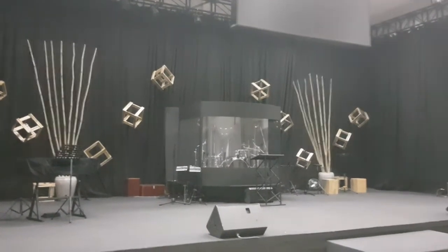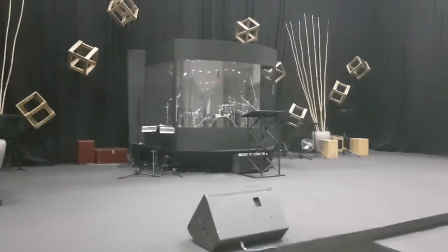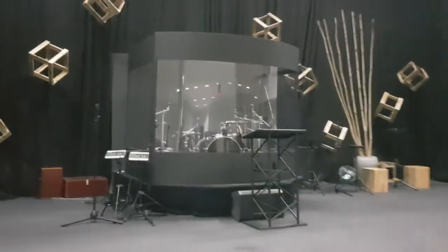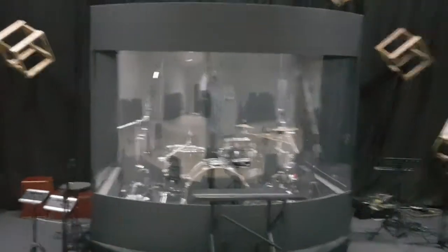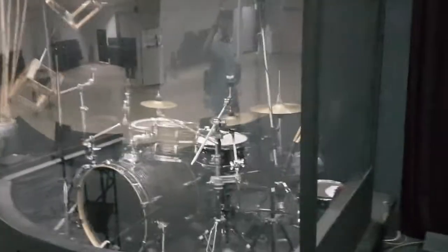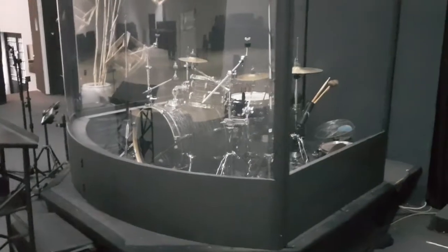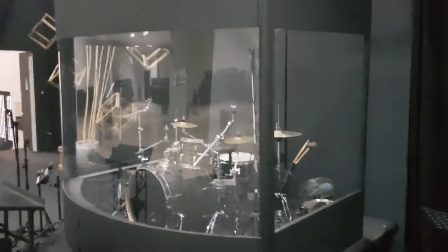This is Luke with a quick look at a drum cage that I built. It's a curved front drum cage. At the moment there's no lid or back on it, but it's easy enough to add a lid and a back. Just a couple of quick features on this thing.